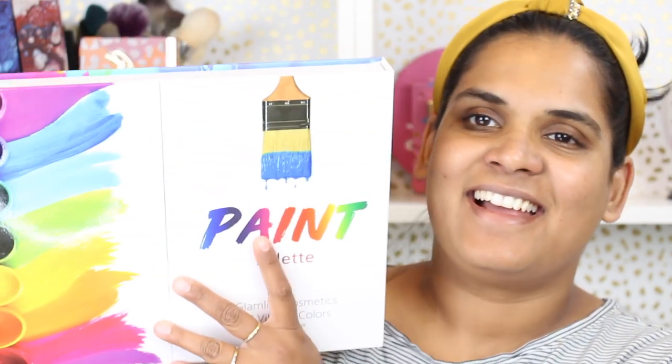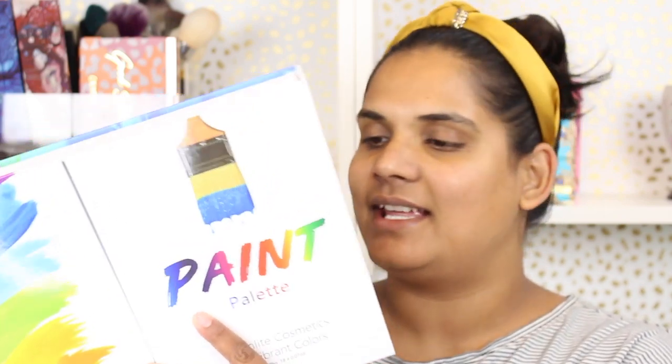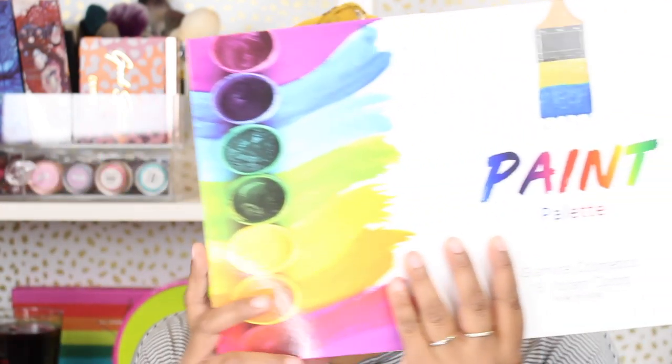Hey guys, welcome back to my channel! Today I want to film playing with new products. I'm going to use a new palette that is in my collection and a new foundation that has not been on my channel yet. The palette I want to use is this one — got it in the mail. Kind of crazy packaging. This is the Paint Palette by Glam Light.